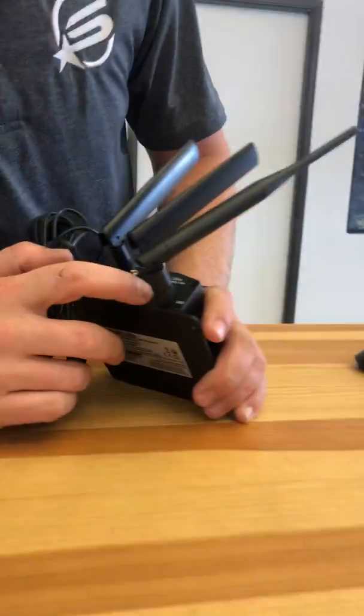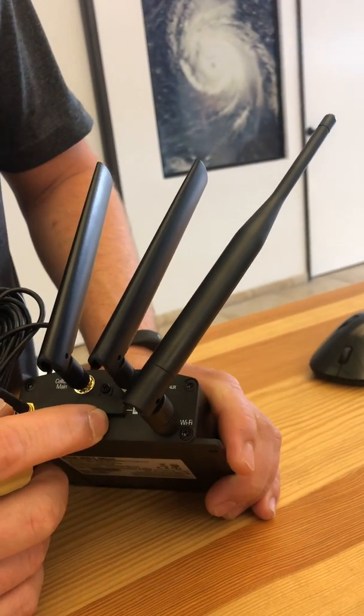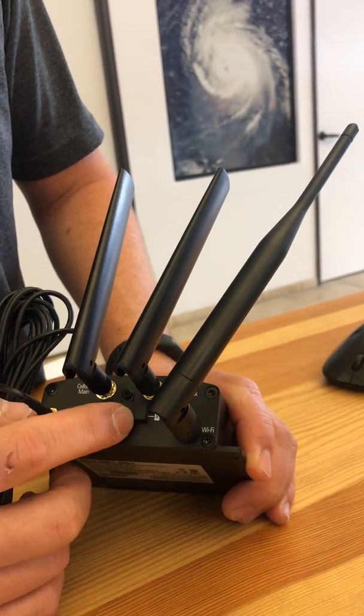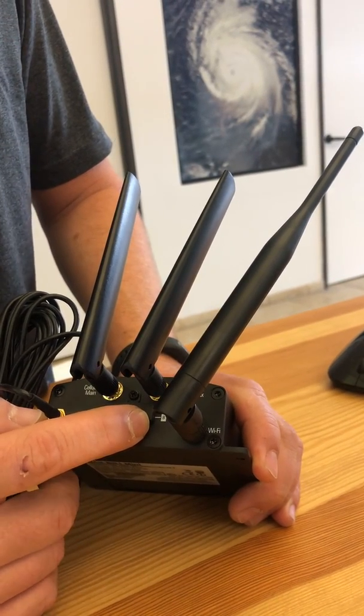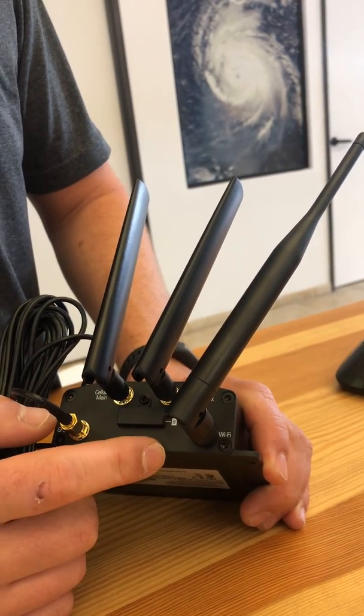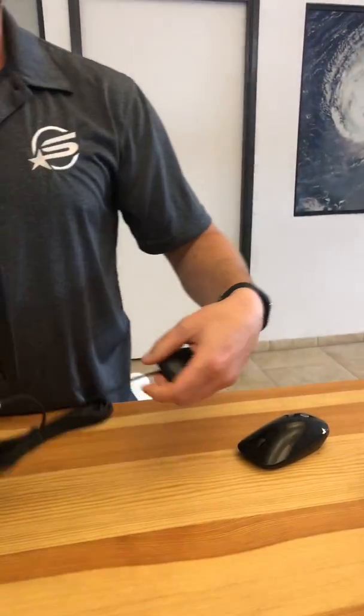You're also given two SIM card slots, A and B, covered by a nice port, so you can put in a SIM card from Verizon or AT&T or any North American carrier. If it's going to be outside the North American market, we need a slightly different model because of the different frequencies and bands. But all over North America, this new PEPWAVE router is great.